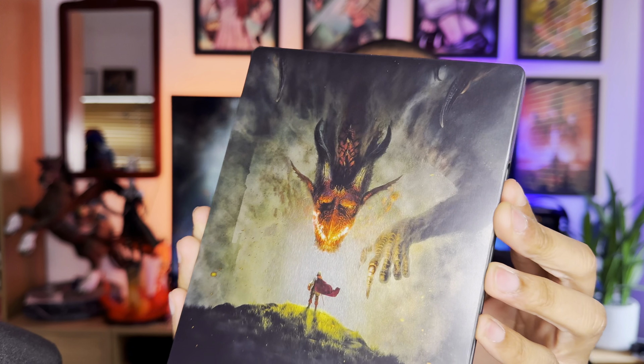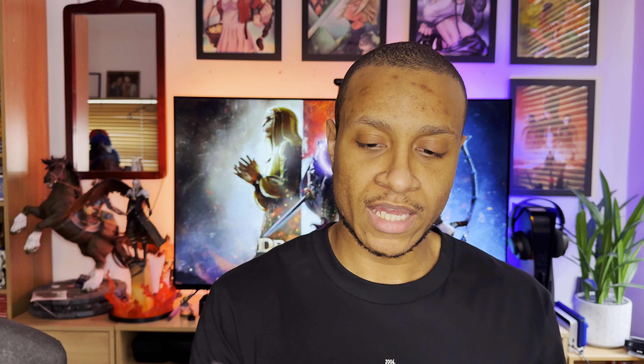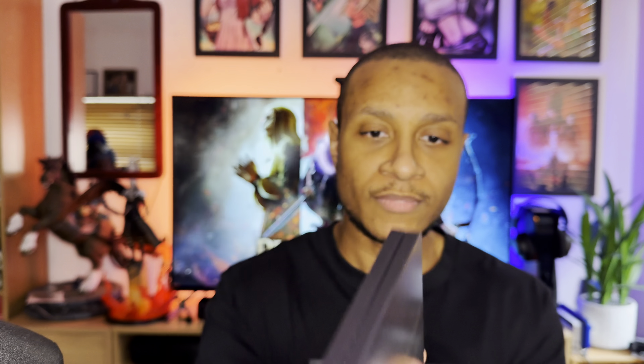The steelbook looks absolutely beautiful — really crisp visuals and just really nice to look at. It's a simplistic front cover but very effective. On the back we have the Dragon's Dogma 2 logo, and on the side you also have the logo as well.